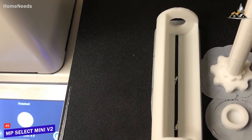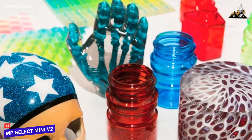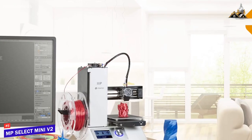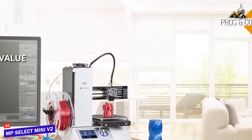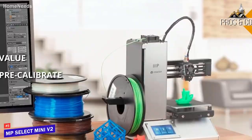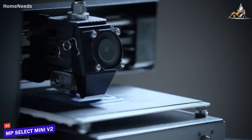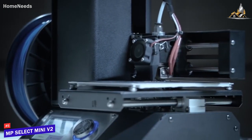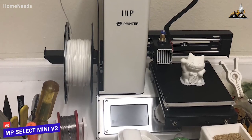Print resolution tops out at 100 microns, which is average for a budget model. The quality is good but may take a few tries to get the best results, so be prepared for a bit of a learning curve. The pros are value for the price — the V2 offers exceptional quality above its class, pre-calibrated and ready out of the box. The cons: it's small. The Monoprice Select Mini V2 is extremely affordable and ideal for hobbyists on a tight budget — just be prepared for some tinkering time.